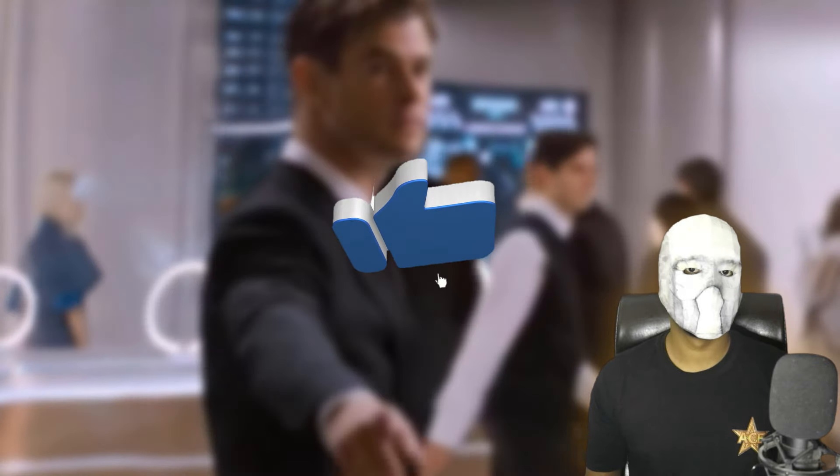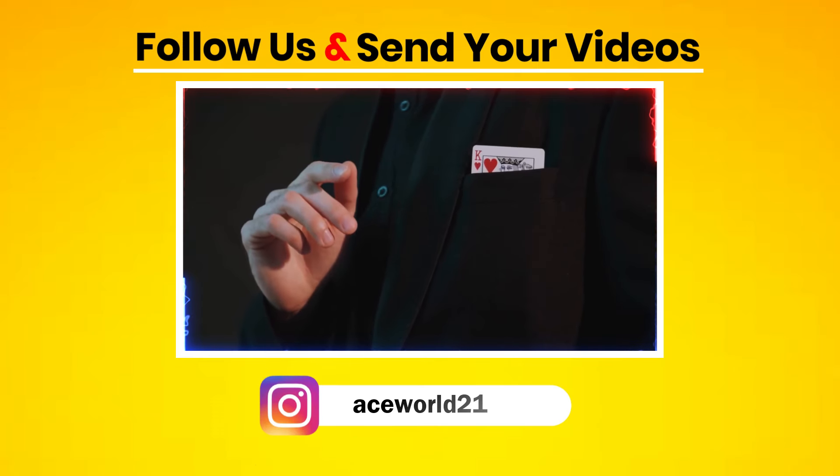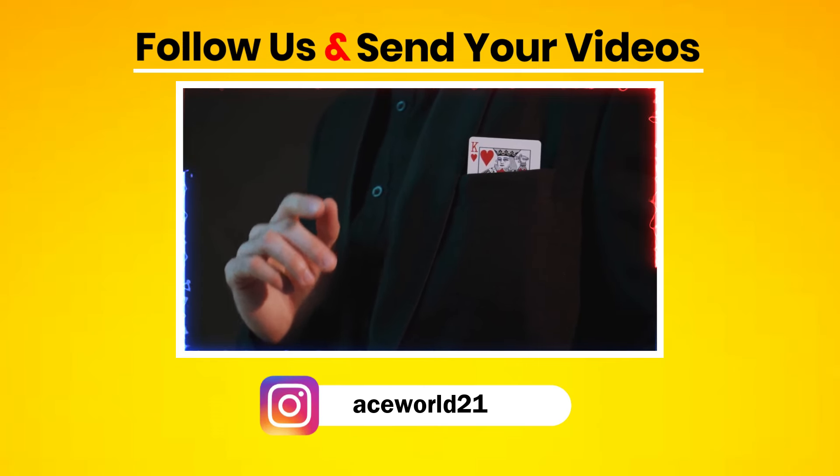If you enjoy the video, please like it to show your support. Also, you can send us your own magic clips, which we will include at the end of the video.